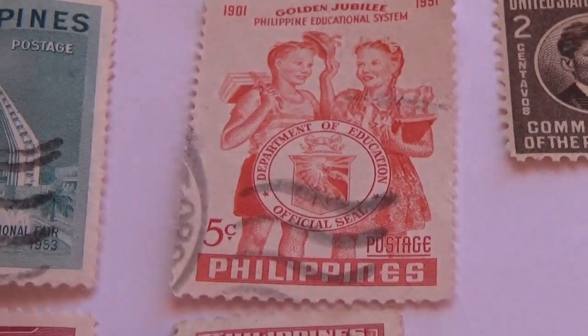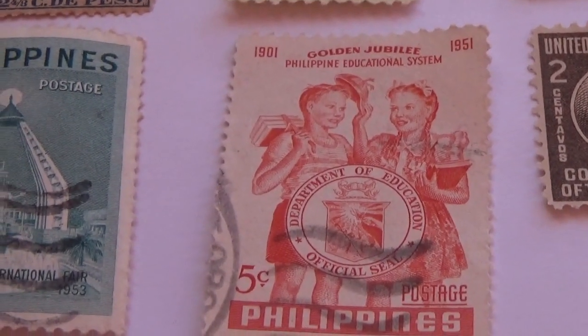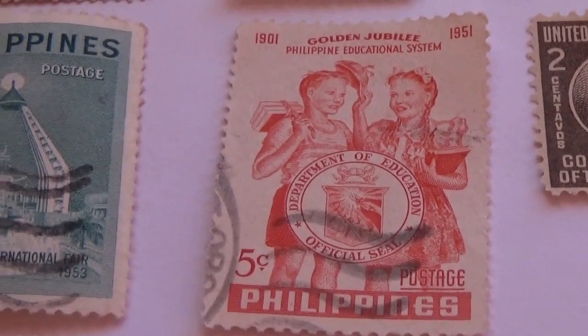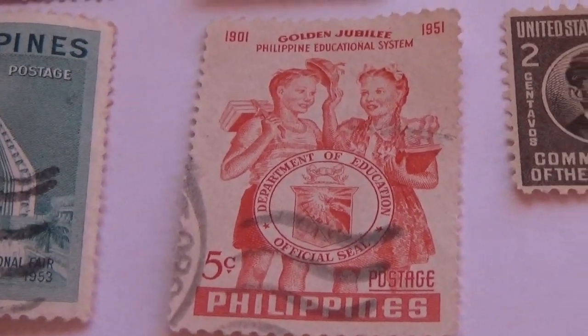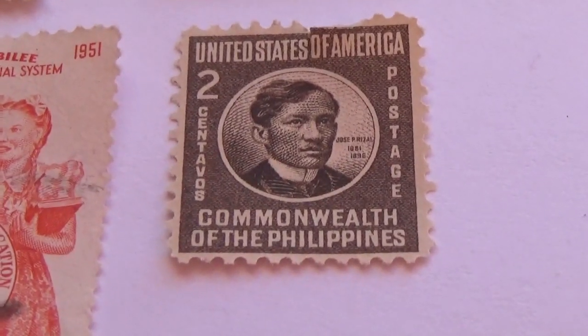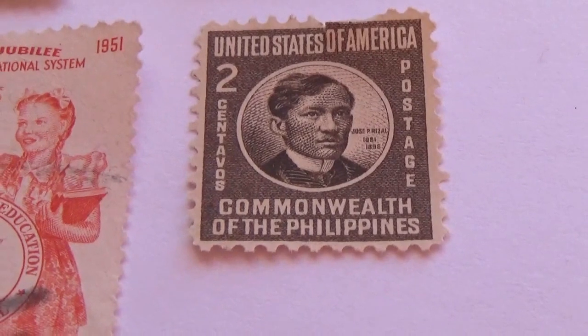And we have this one — five-cent, golden jubilee. Then we have a two-cent, commonwealth of the Philippines, the United States of America postage.